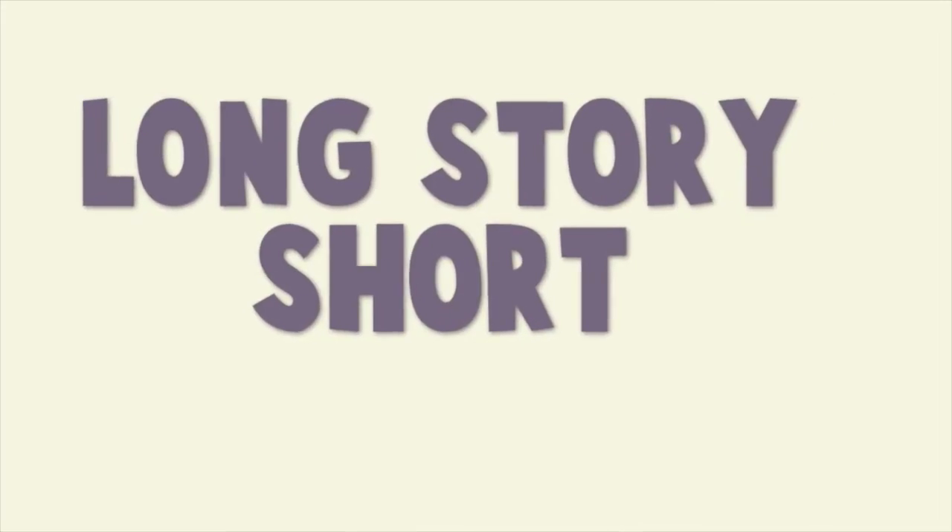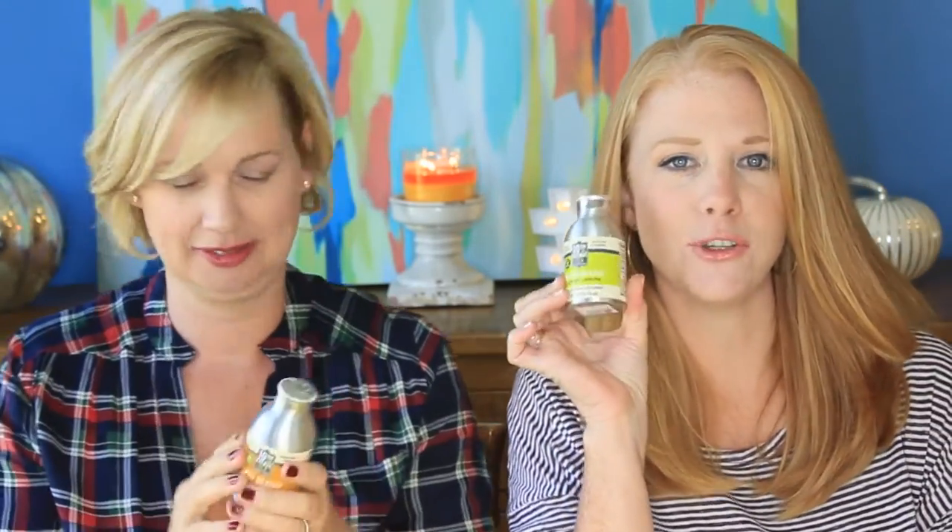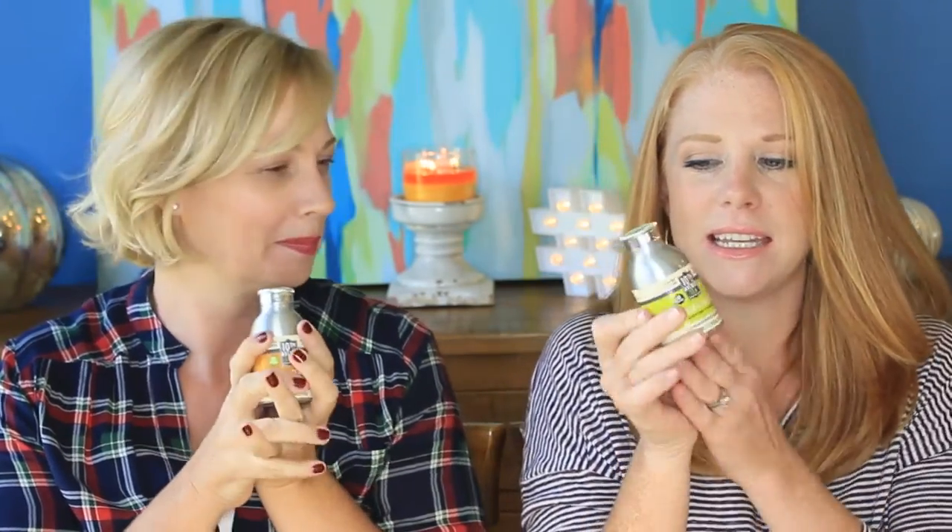It's really good. Hi guys, I'm Megan, and I'm Wendy. We have these fun new teas here today. This is 10th Avenue Tea, and look at how cute they are. This is 60 servings of tea in this bottle.